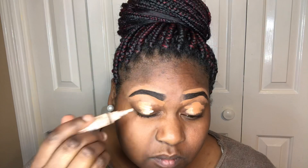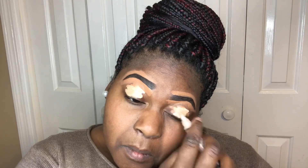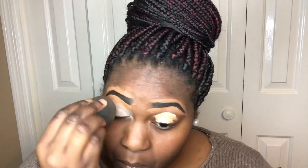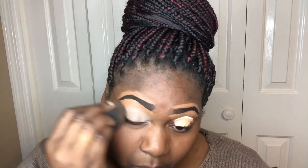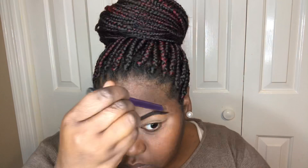I'm now going to use that same concealer on my eyelids and mix it with LA Girl Pro Concealer in the color Nude, because I know I'm going to be working with bright colors and the nude is going to help them appear vividly on my eyes. Then I'm taking a concealer brush and buffing out that concealer to avoid harsh lines.